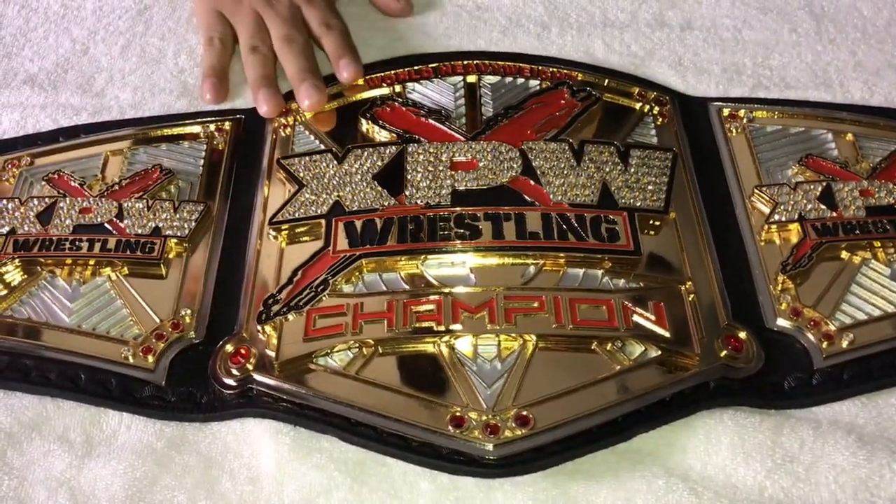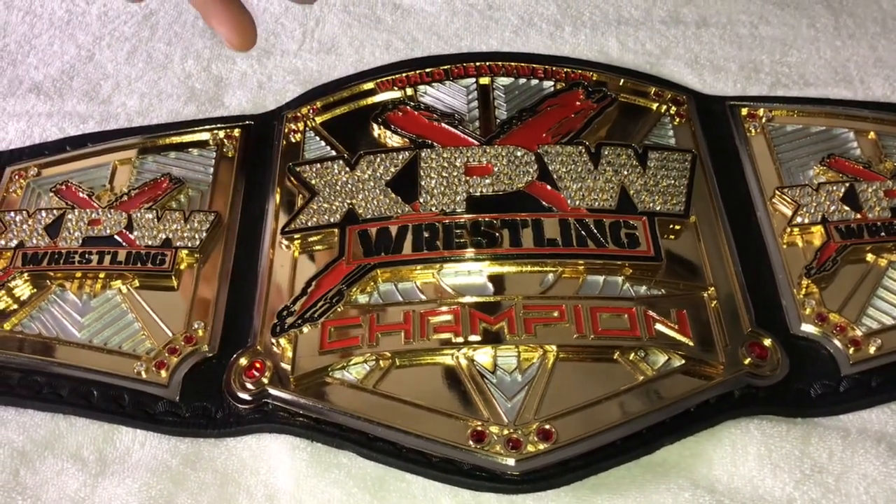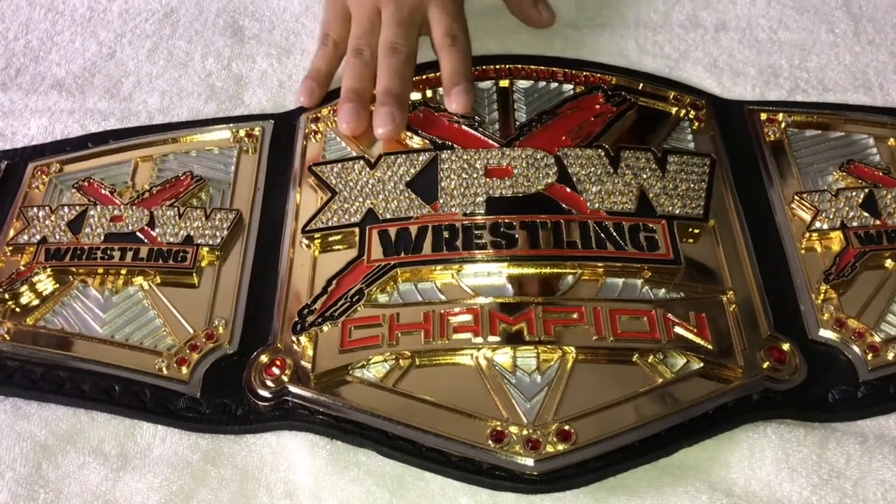While we're filming this video, this belt has only been seen on pay-per-view once. It was awarded to Masada — legend.